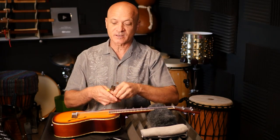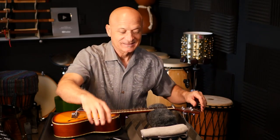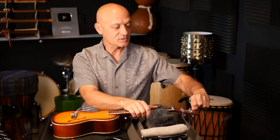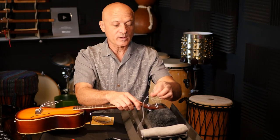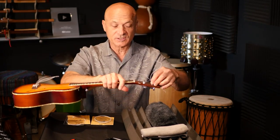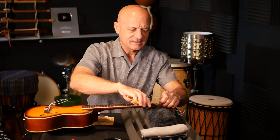The first thing we're going to do is take off the old strings. I'm going to take the wire cutters and cut the strings — be careful, make sure there's nobody in striking distance — and then unwind the strings from your tuning pegs. I want to get some terminology out of the way early on: this end is the head, these are the tuners, and we're going to be putting the strings through the tuning pegs.